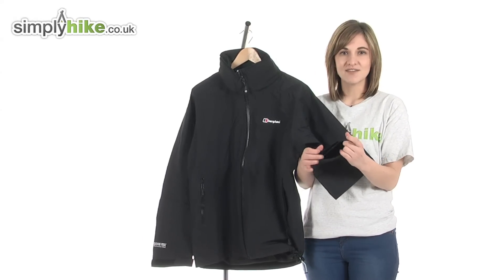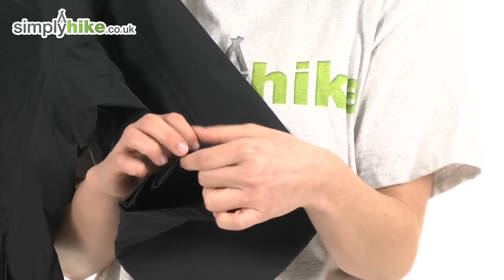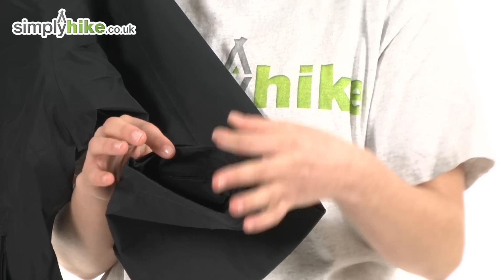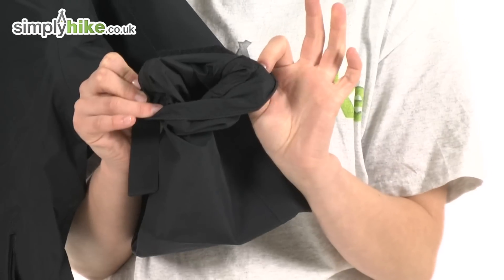At the bottom of the sleeve there's a Velcro wrist adjust. You can tighten the fit around your wrist to keep cool air out, and you can also expand it to pop gloves on underneath easily.